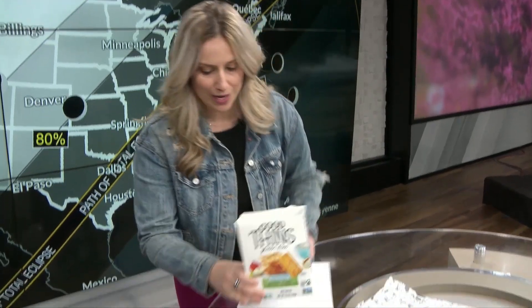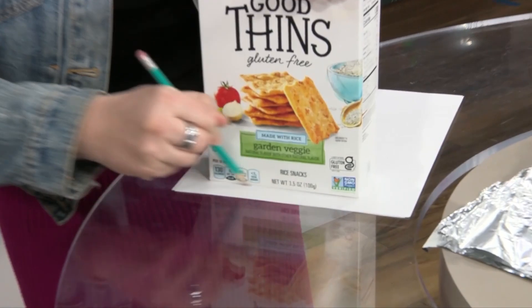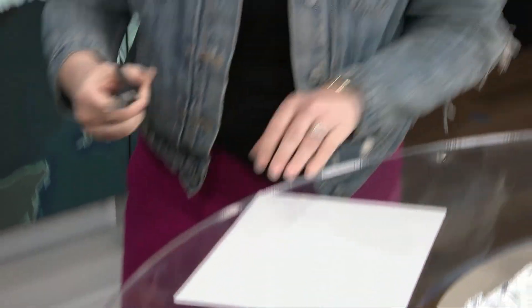First things first, grab your white paper, your pencil, and your box. We're going to trace around the bottom of this box. And then we're going to cut it out.